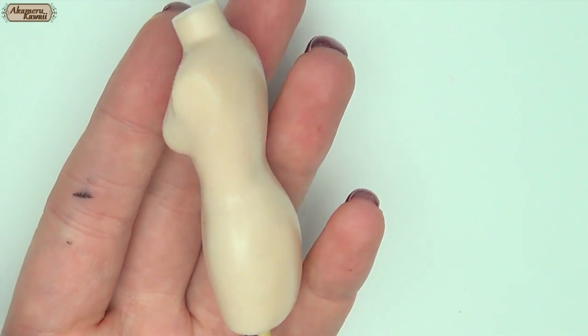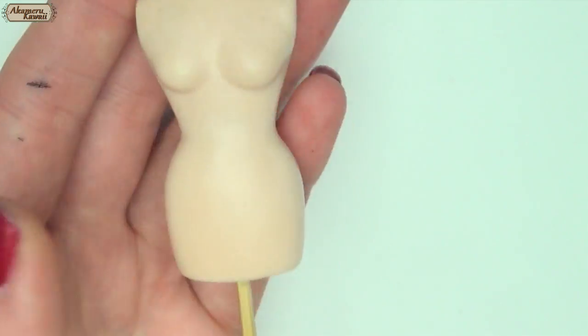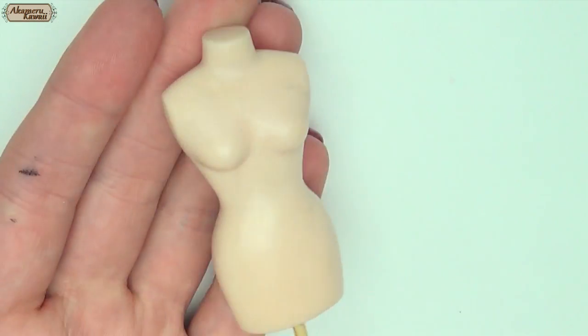You can use the form as is or decorate it. I made a mold for mine and cast it in plaster so I can make more forms that look the same.